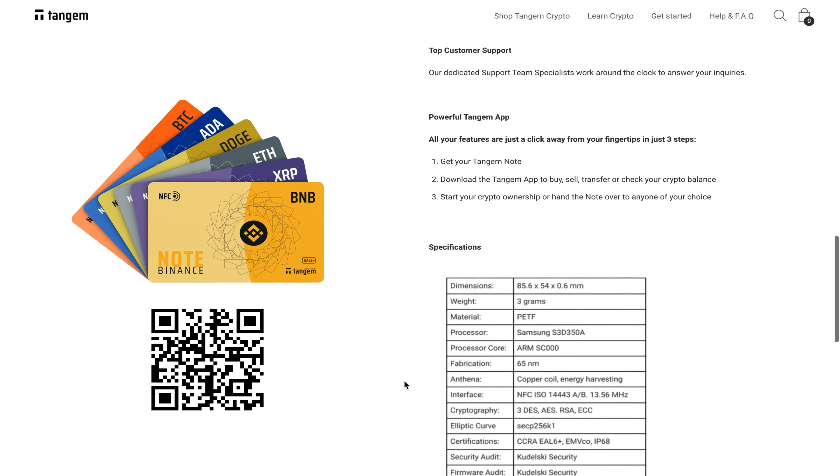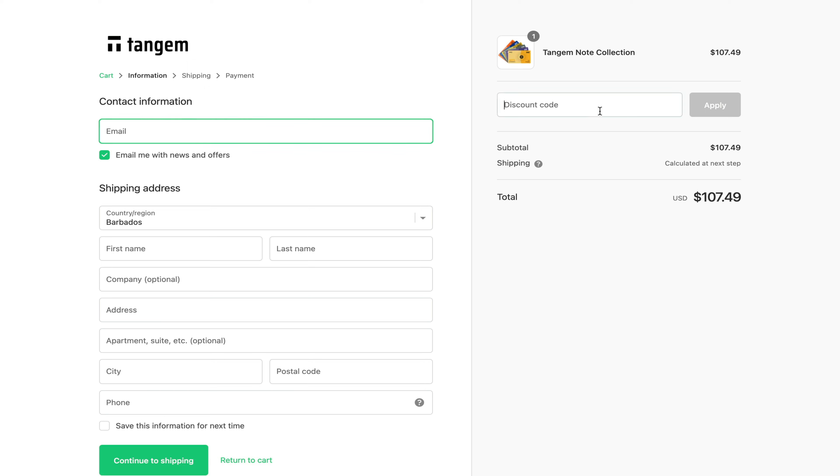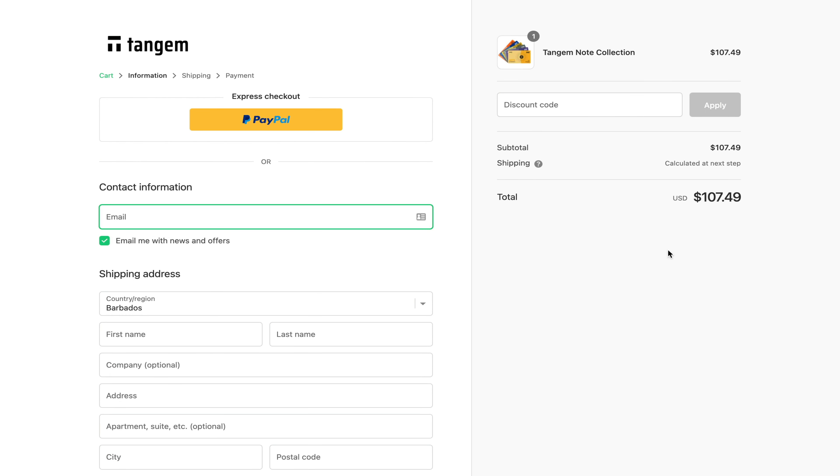Since these particular wallets do not allow users to import, export, backup or restore private keys, you can always guarantee that each wallet is unique and it is impossible for the previous owner to take back any of the funds. These notes can be used as wallets or as bearer instruments.